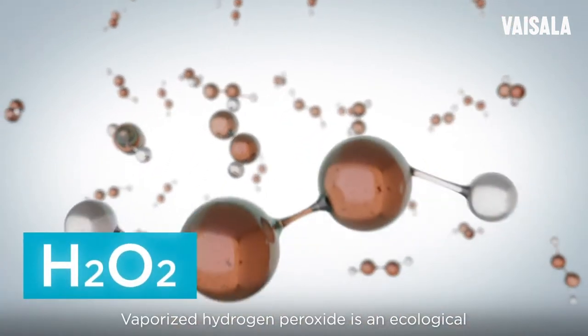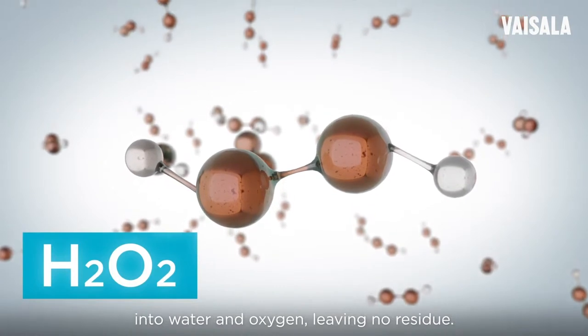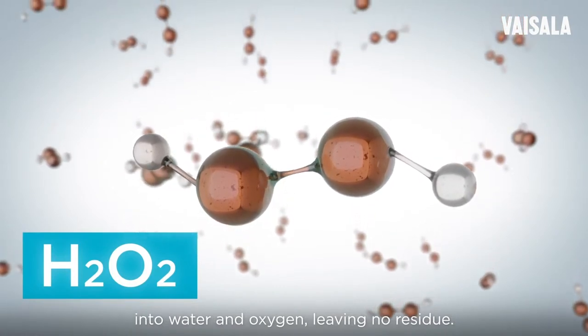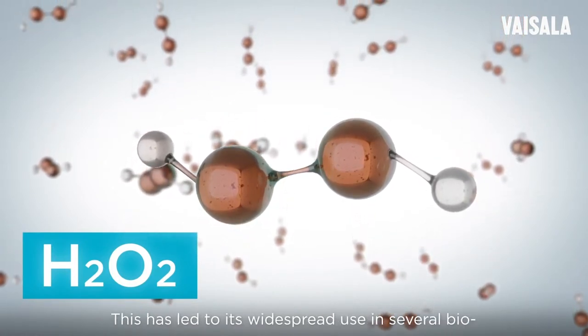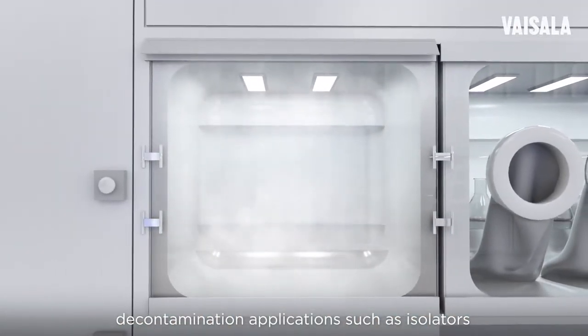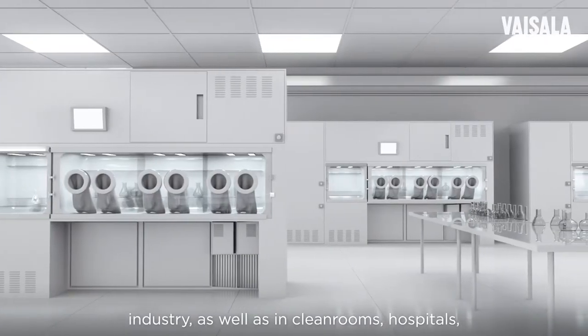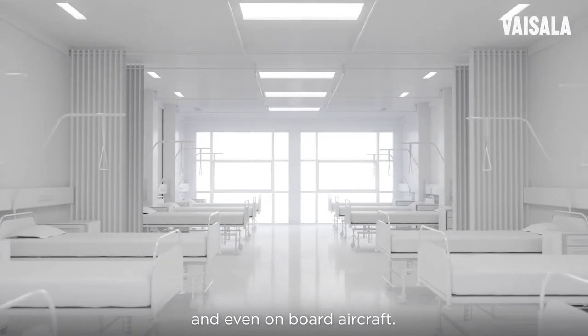Vaporized hydrogen peroxide is an ecological biodecontamination agent that decomposes into water and oxygen, leaving no residue. This has led to its widespread use in several biodecontamination applications such as isolators and transfer hatches in the pharmaceutical industry, as well as in clean rooms, hospitals, and even onboard aircraft.